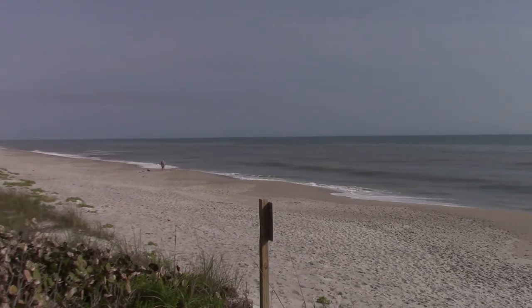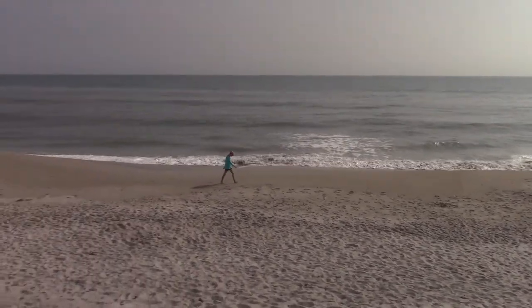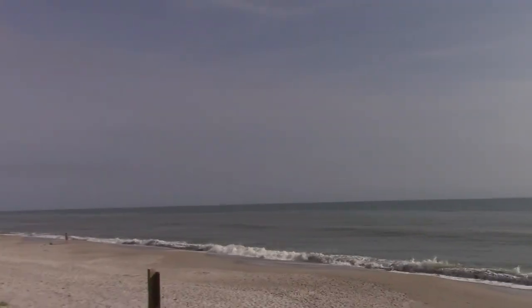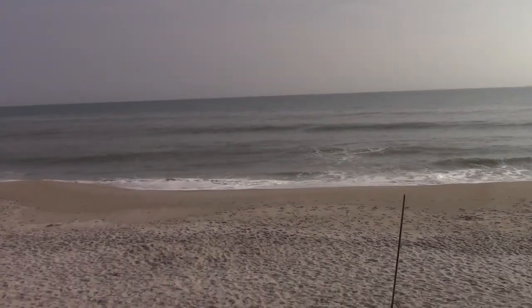When you have a soft top longboard, waves like these little crumblers on the shore — you can catch them and have a lot of fun. I'm going to look up and down the beach for any appealing sandbars, but I'm likely just going right out here. I don't want to devote more than about 30 seconds to the decision.